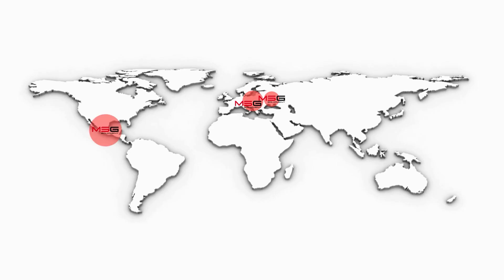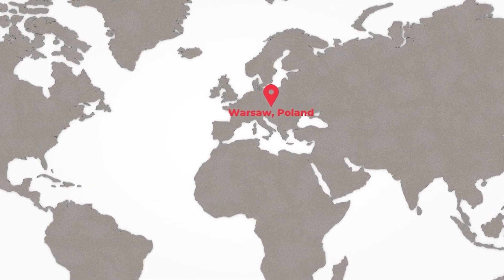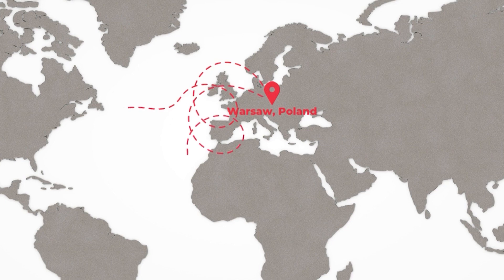Currently, we have partners in Brazil, Mexico and the UAE. Additionally, we have customers in various parts of the world and we supply them with equipment from our branch in Poland, Russia, while offering technical consultation and support throughout.